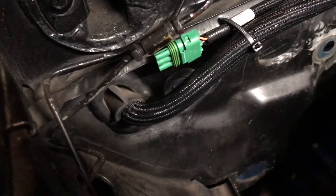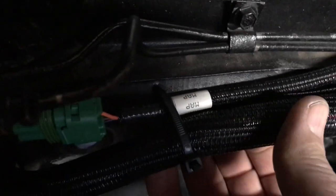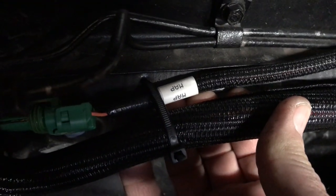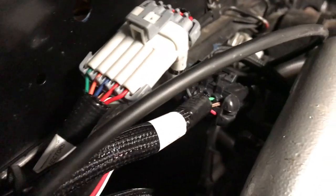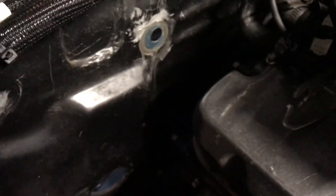Right here is the MAP sensor. I've got mine hooked up to the one-bar - they call it - just a quarter-inch hose going straight to the ECU on the inside.